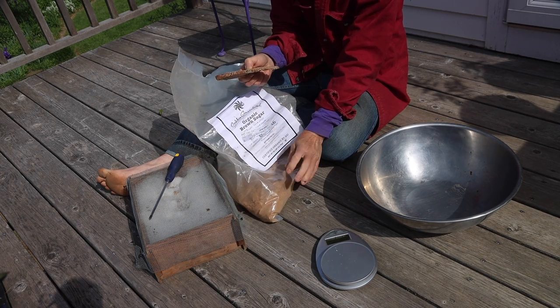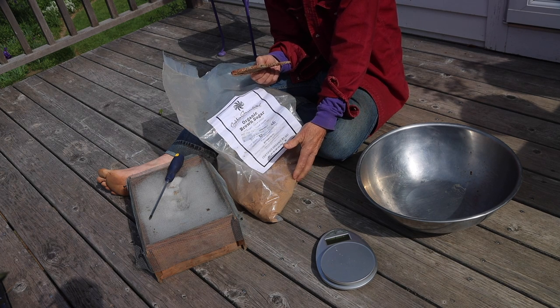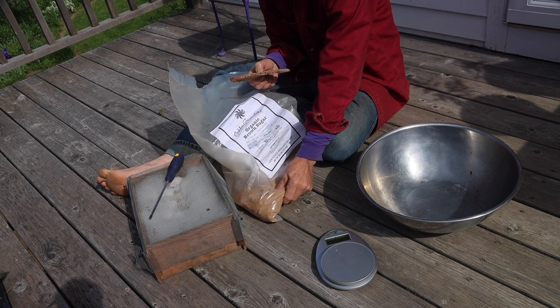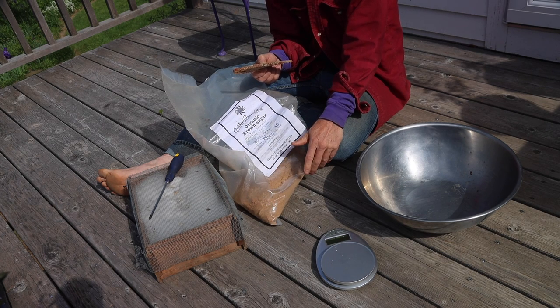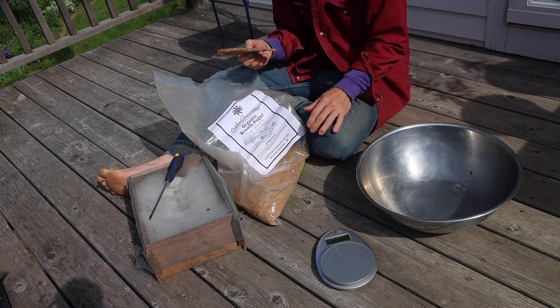This piece of bread in the bag provided the moisture needed to turn this solid block of sugar into nice loose sugar again. It takes about a day and a half, two days, to go from a solid block to loose sugar again. So this is all ready.